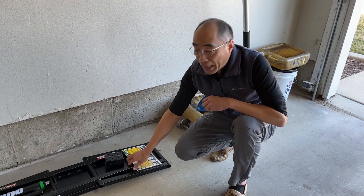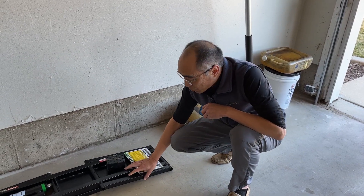In our old house, when we had epoxy ground, it was actually very easy to move it. But here with regular cement, it's just hard.